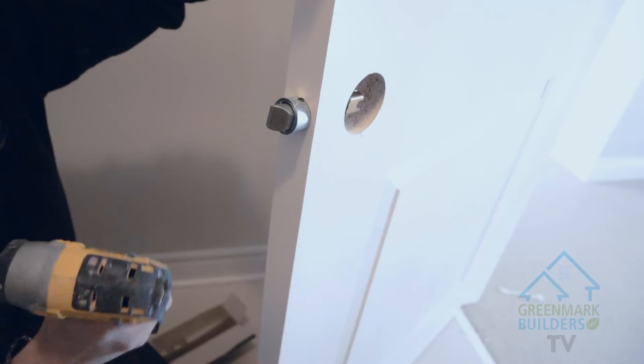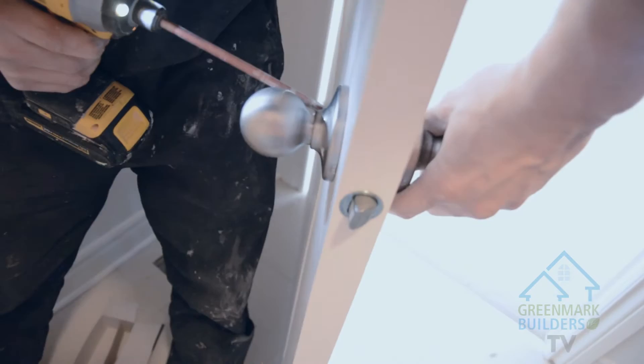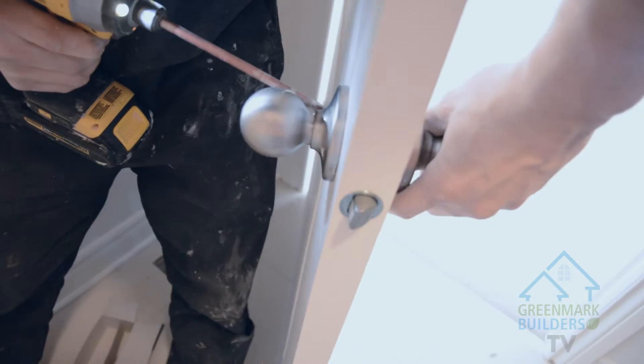Okay, now we're putting the latch in. Set the machine screws, throw in the striker plate, and that's how you put a doorknob on.